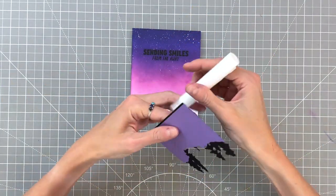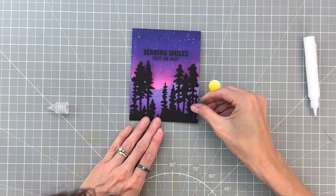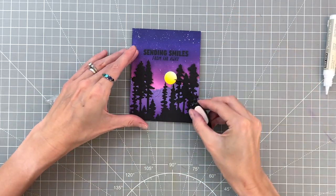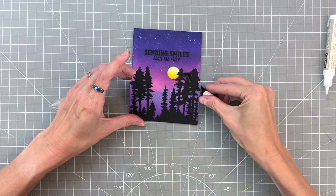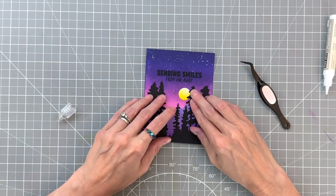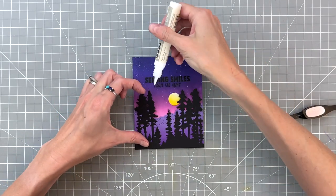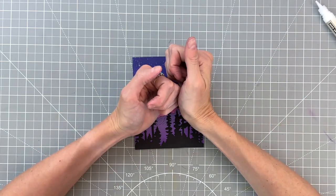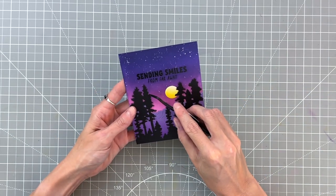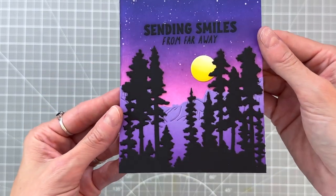I'm going to start by adding some liquid adhesive to the back side of our trees and cliffs. I quickly realized I should have put glue down for my moon first, so before the glue is completely set on my scene, I'm using the tweezers to place the moon behind the trees. Then to make sure everything lays flat and fits in the envelope nicely, I'm adding a little more precision glue to the back of the trees to make sure they lay flat on our card front — and that will complete the card. I noticed a little glue popped out so I grabbed my tweezers to clean that up, and here's the finished card!